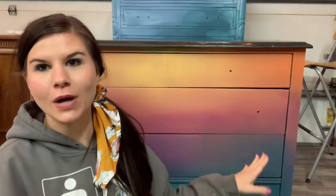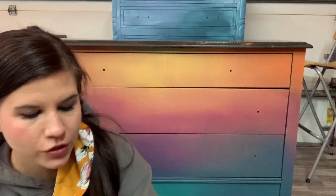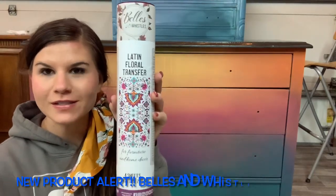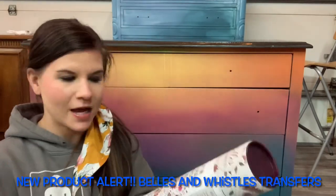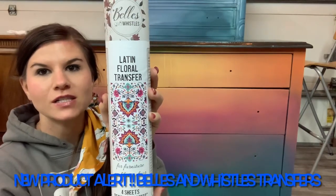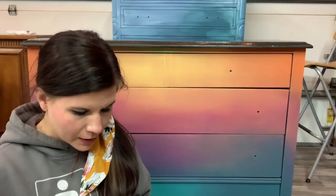Our dresser base is dry. I put two coats of Coffee Bean on the top — it's a coffee bean brown. We're going to let that dry and while that dries we're going to add our transfer. Our transfer is one of the new ones from the Bells and Whistles line from Dixie Belle. This is one of the full design transfers — it's my favorite one of the collection. It's called Latin Floral. We saw it in the beginning and now we're going to go ahead and add it to our dresser.